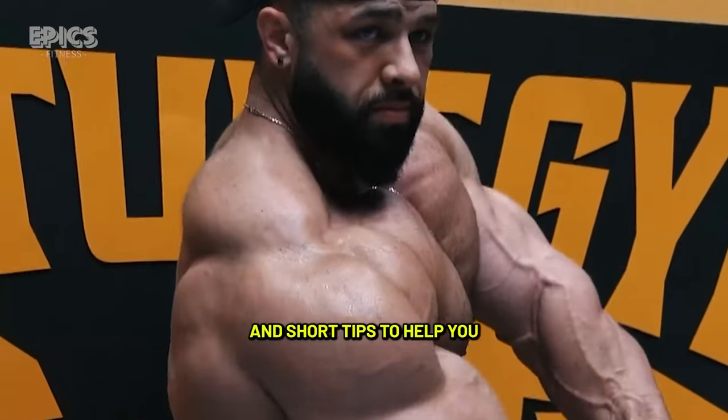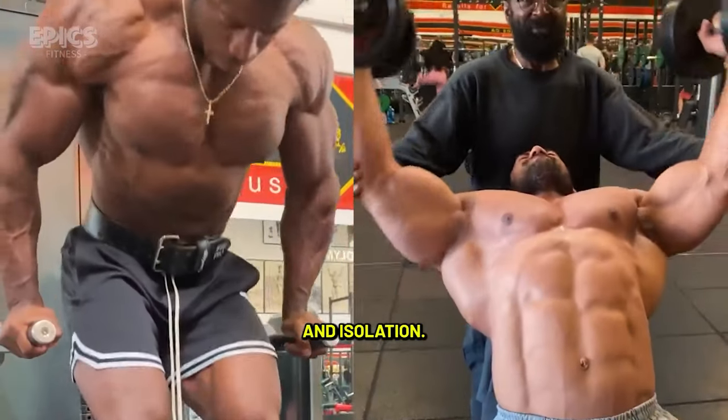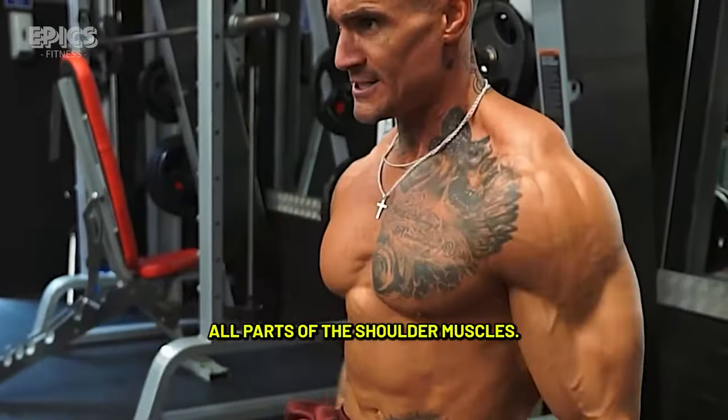Here are five quick tips to help you build well-rounded shoulders. Tip 1 — Variety in exercises: Incorporate a mix of compound and isolation exercises. Include overhead presses, lateral raises, and front raises to target all parts of the shoulder muscles.